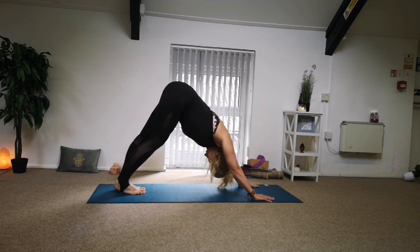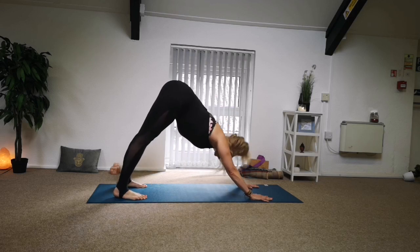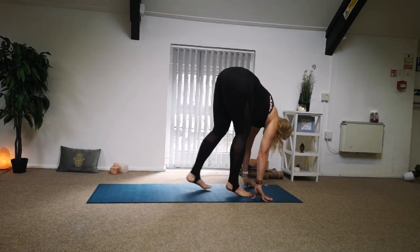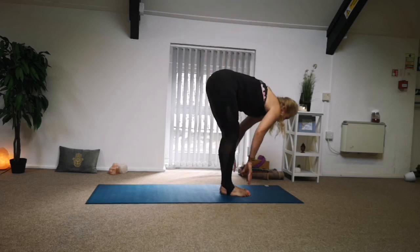Looking at your knees, pedal your legs. Maybe move into your wrists, maybe shake your hands and your head. Look between your hands, tip-toe all the way between your hands. Bend your knees, extend your hands over the head, exhale, release your hands down.